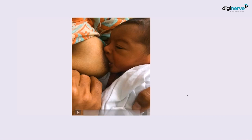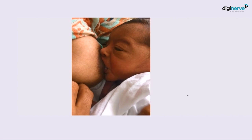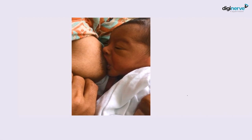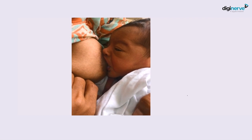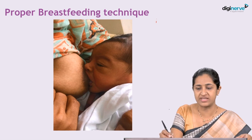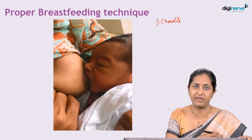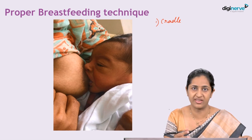Now, proper breastfeeding technique — watch the video carefully. In this video you can see that the baby's mouth is wide open, the mother's nipple and areola are inside, and there is proper deep sucking action. You can even see the lower end of the lip is moist with breast milk. This position, where the baby is held in the crook of the elbow, is known as the cradle position — the most common and most comfortable position for breastfeeding in most newborns.